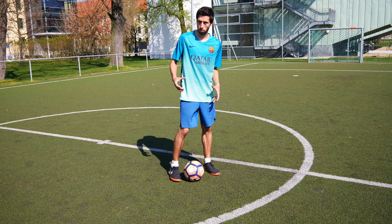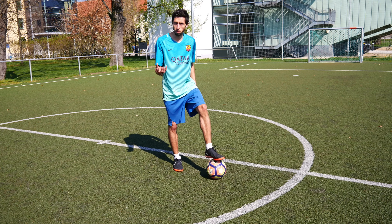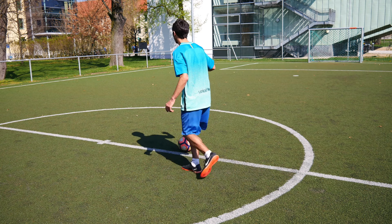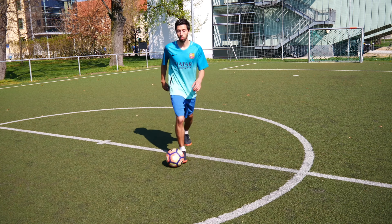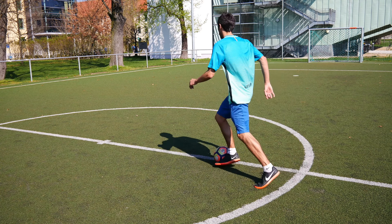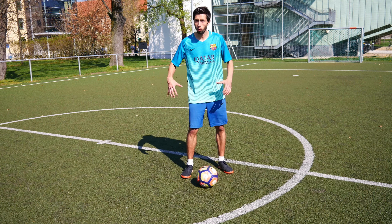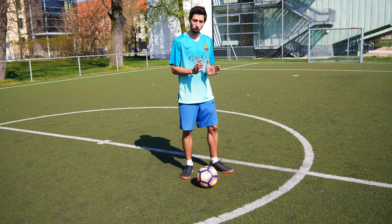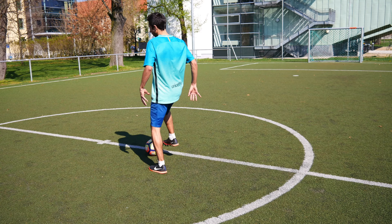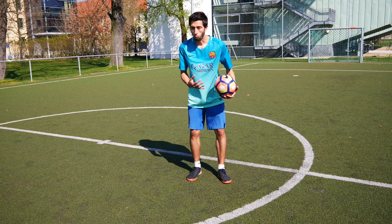The good thing about that dribbling — when you have the ball here, you know the Messi turn. When he's going, he goes down and then turns completely to the other way. That's a really main key because Messi always has his body between the opponent and the ball when he's doing this turn. The opponent is always between the ball and him — that's the way how you dribble.